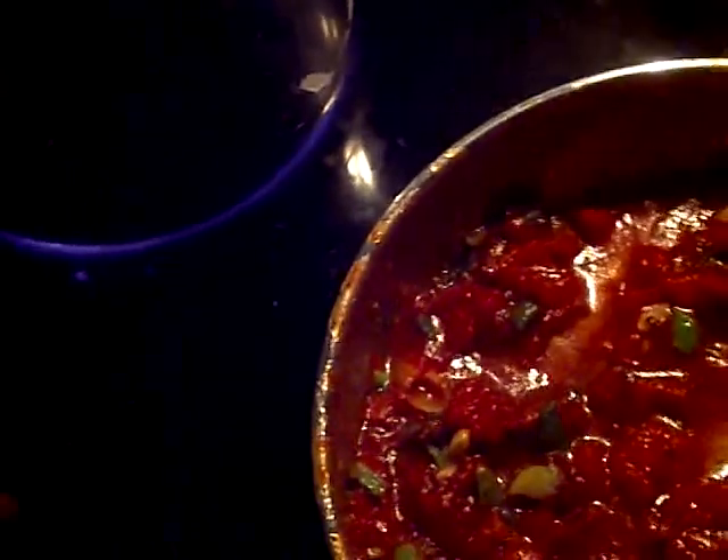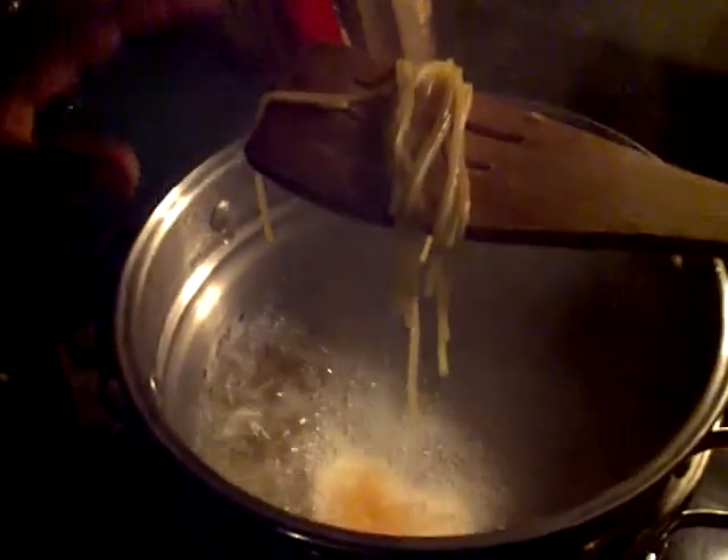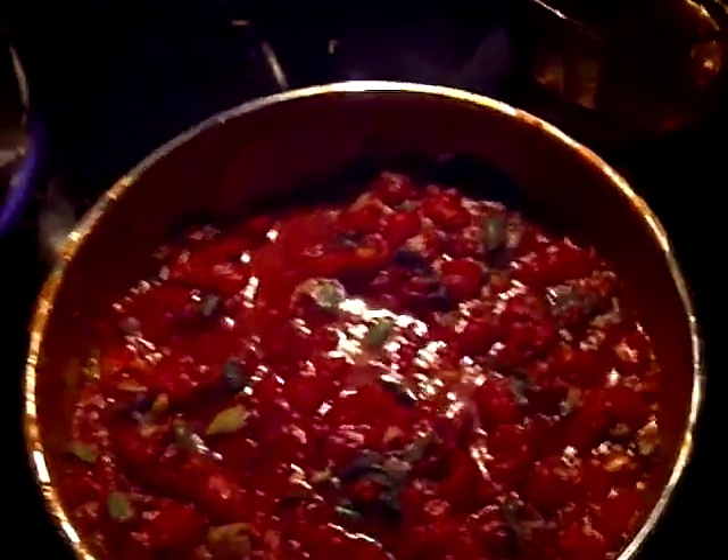I think it needs a little bit of honey — we did add a sweetener. We need to check on our spaghetti too. Why don't you take one piece to test it? Be careful, it's hot. Is it still hard? Yeah, it's still a little tough.